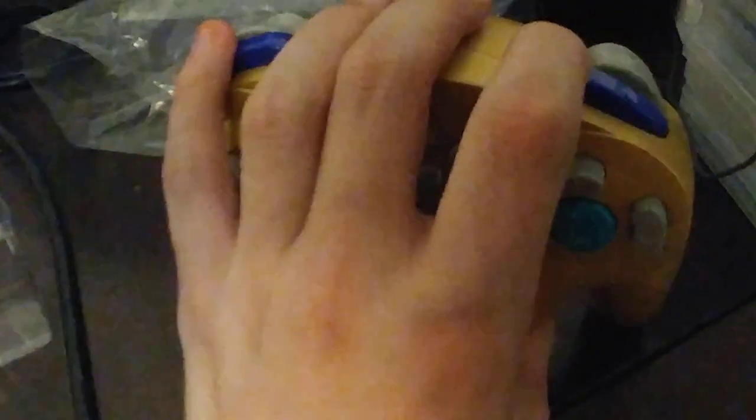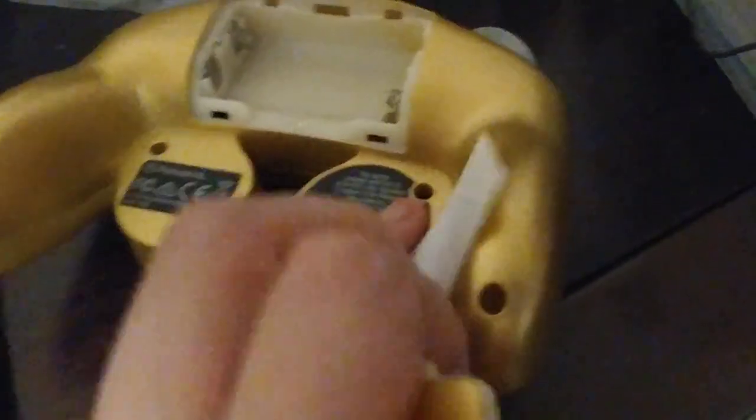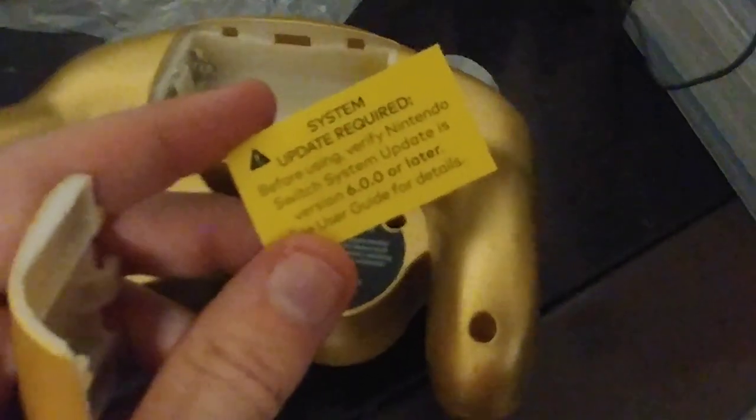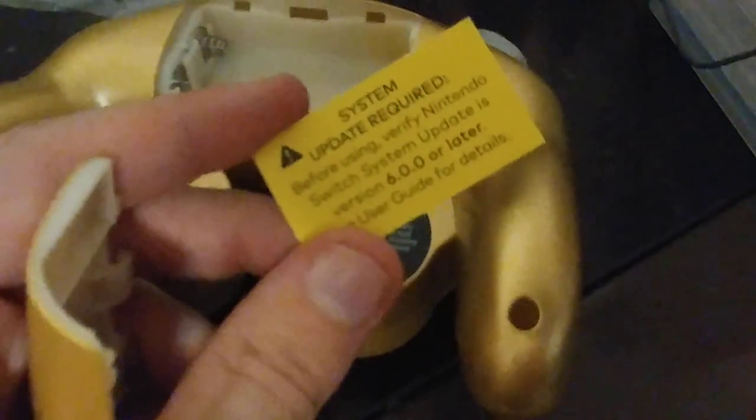And the Z buttons — my goodness, these feel SO good. Compared to a regular GameCube Z button, this feels incredibly well manufactured. I can't even begin to imagine how well Splatoon is going to play using L to dive into your ink and ZR to fire. Opening up the controller's back, you find the battery pack. One important bit of information: you will need to make sure your Nintendo Switch system is updated to version 6.0.0 or later.